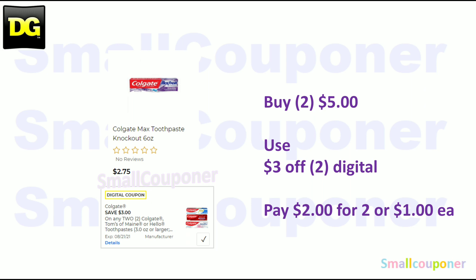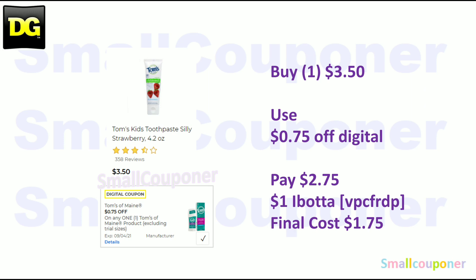The Colgate Max — these are 2 for $5. When you buy one it's $2.75, but when you buy two it's $5. Use the $3 off digital and pay $2 for two, or $1 each. The Toms of Maine Kids toothpaste — these are $3.50. Use the $0.75 off digital and pay $2.75. There is a $1 Ibotta rebate; my referral code is VPCFRDP, also in the description box below. Final cost will be $1.75.